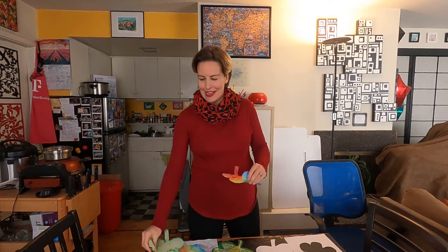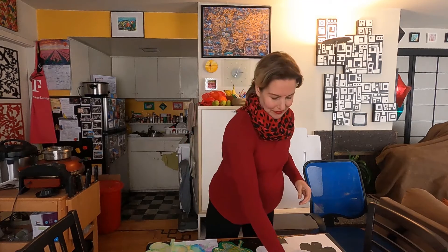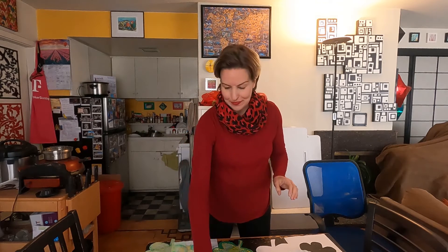So what do you need? You need, of course, coffee filters and markers — and make sure they're washable, that's very important. You'll also need paper, a pen, scissors, and a cup of water and a spoon or a dropper.